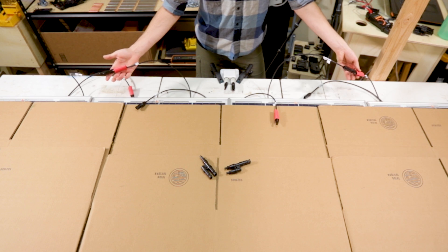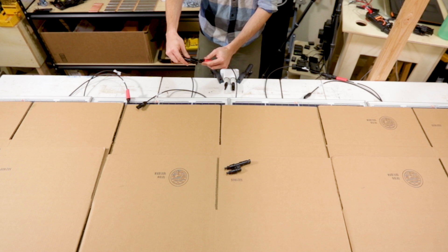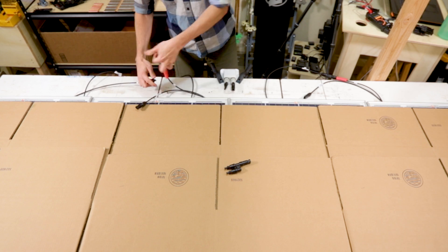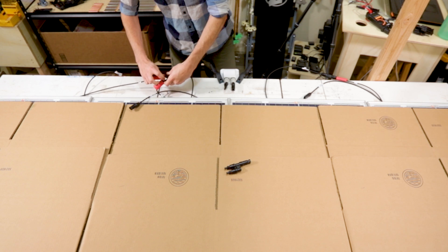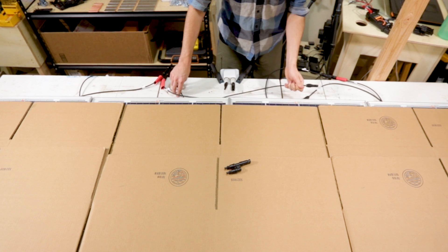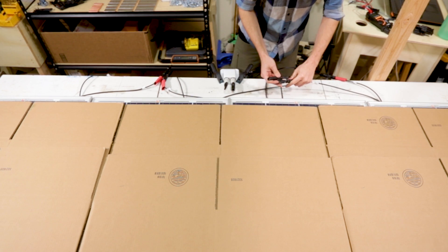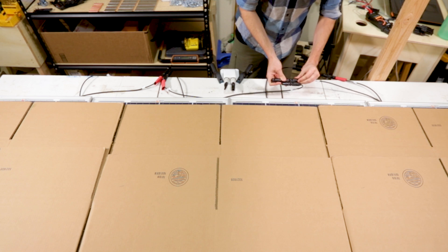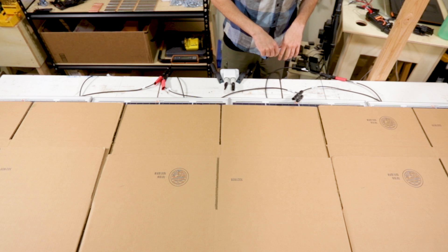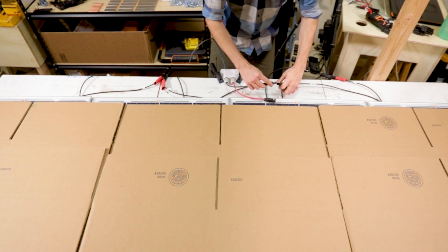Next I need to wire these two series-wired strings in parallel. To do that I'm going to take all the positives from each series-wired string of solar panels and attach them to a two-to-one MC4 combiner. Then I'm going to take all of the negatives from each series-wired string and attach them to another MC4 combiner. Then I can attach each positive and negative MC4 combiner to the wires that will go through the roof and connect to the charge controller.